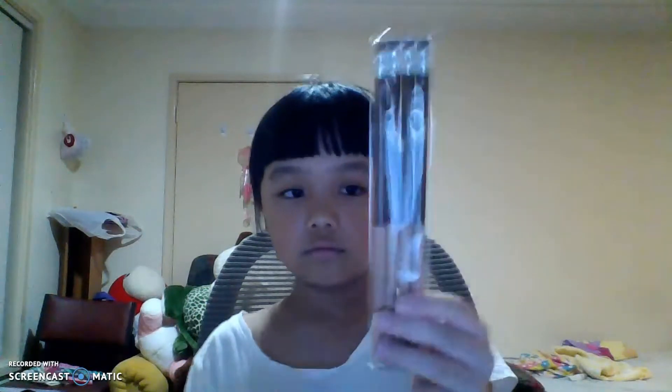I bought these because it says chocolate scented, so I think they might smell like chocolate. Oh wow — they actually do smell like chocolate! Maybe if I write more it will make the chocolate scented smell stronger.